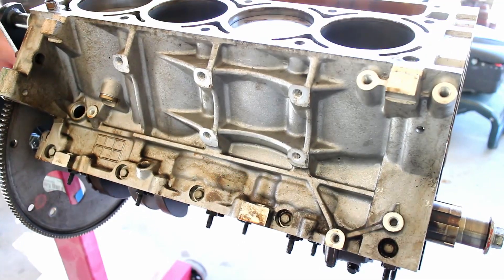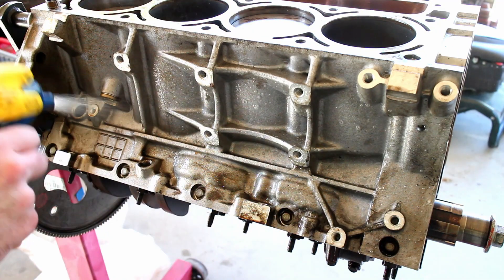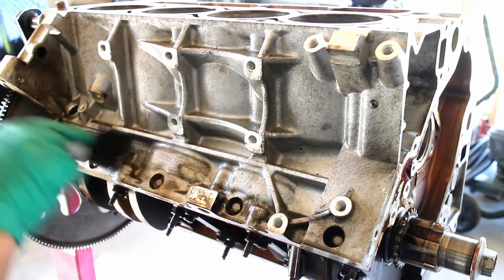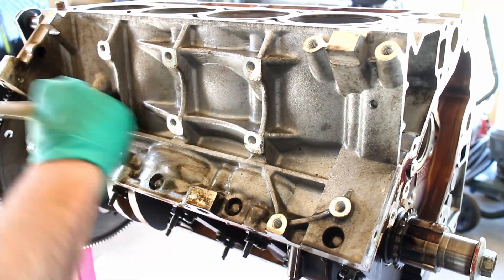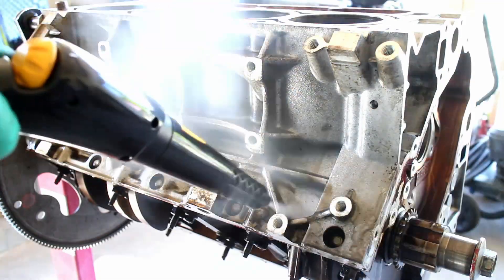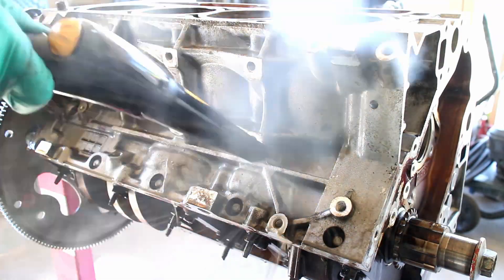I started by spraying engine degreaser on the block and then agitating the grime with a brush. After letting the cleaner soak for a bit, I used my nifty steam cleaner to remove the loose grease.